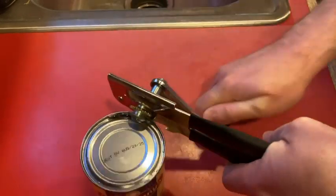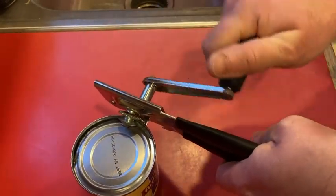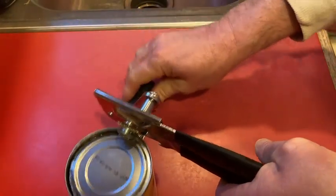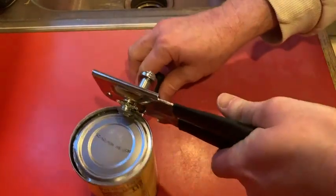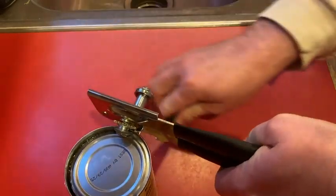There it goes, and now I can crank. Pretty good — notice something though: look at my hand. It does clear it, but your hand can hit this when you turn, so you do have to hold it carefully. Very easy though.